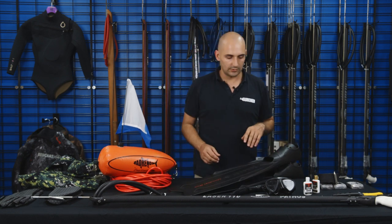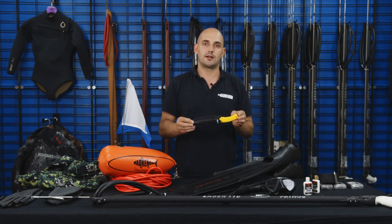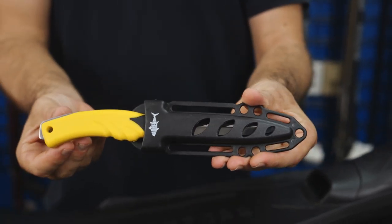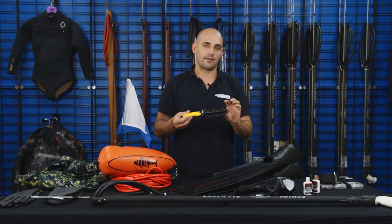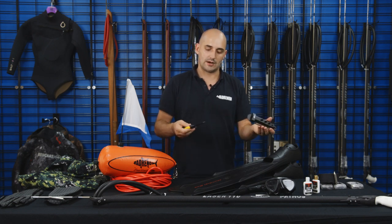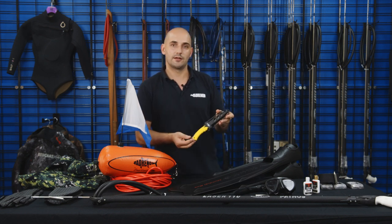Next, once you start spearfishing, you're going to need a knife. The primary purpose of the knife is for dispatching your kill humanely and quickly, and secondary, it's a really good safety device. I like to go for something that mounts to a weight belt — I find the rubber straps can be slightly unreliable, and it's one extra thing to put on when you're getting ready. This knife we've had for a few years; it's definitely our most popular knife across all of our stores around Australia. It's very easy to get in and out, it mounts to your weight belt, and if you drop it, the yellow handle makes it very easy to spot.